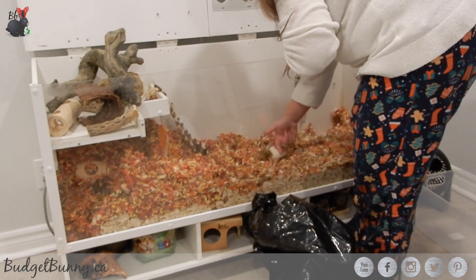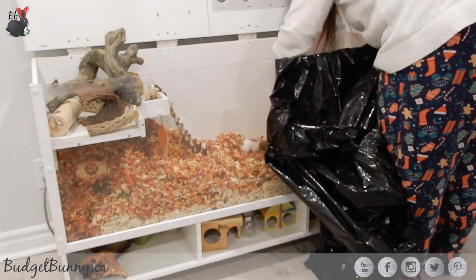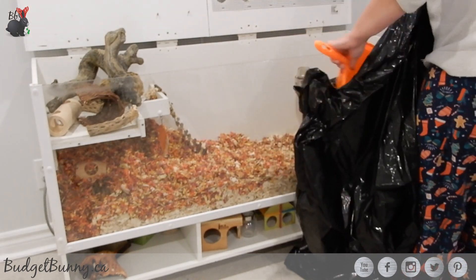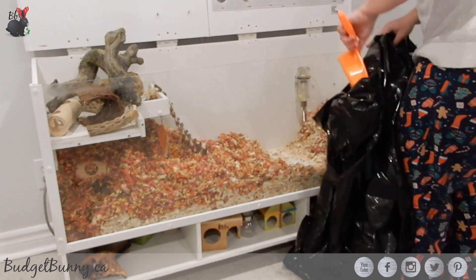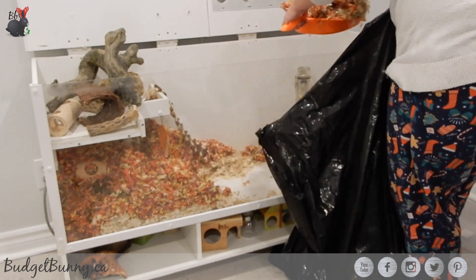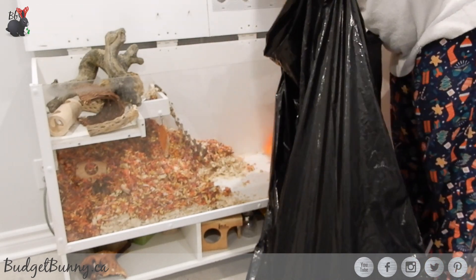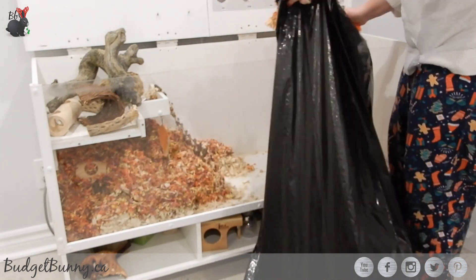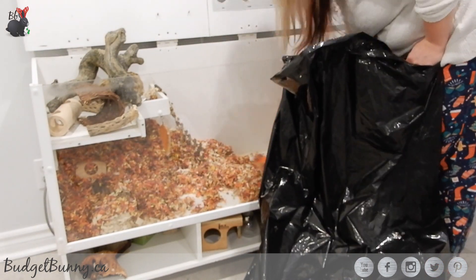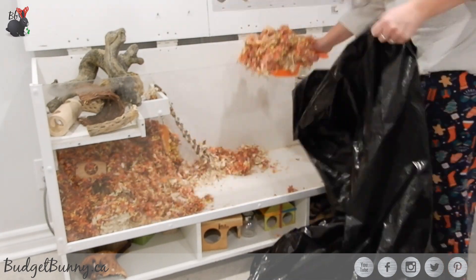This is also a good time to go through and disinfect anything that needs to be soaked and cleaned out, as well as spraying down the cage with a water vinegar solution to kill any potential bacteria. I do leave Bambi in here for most of the cage clean because I'm just using supplies that aren't going to hurt her. I've moved all of her wooden toys up to the top level and I'm using a dustpan and a garbage bag to scoop up all of the shavings and toss them into the trash.